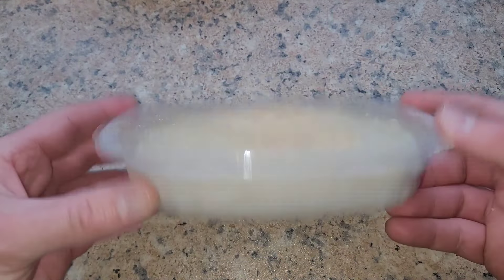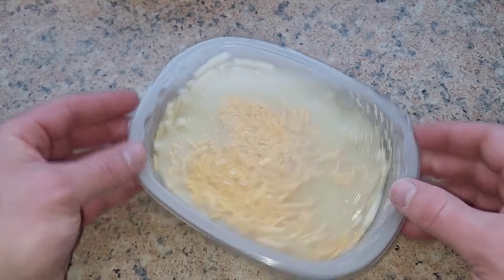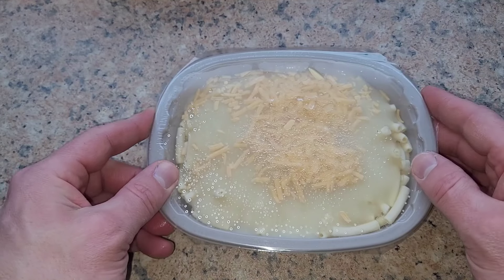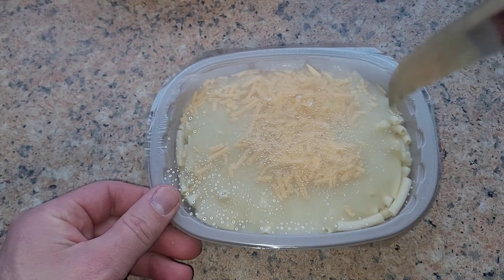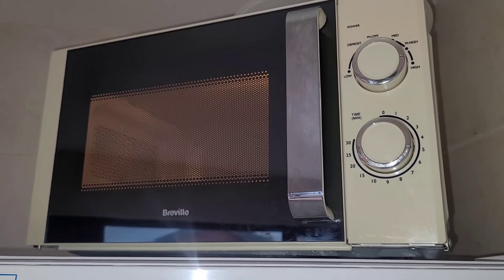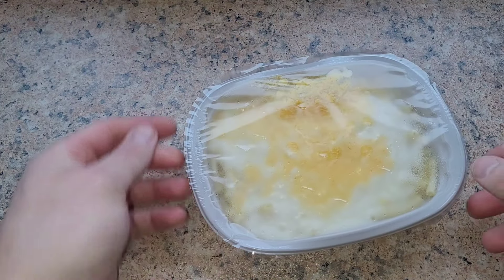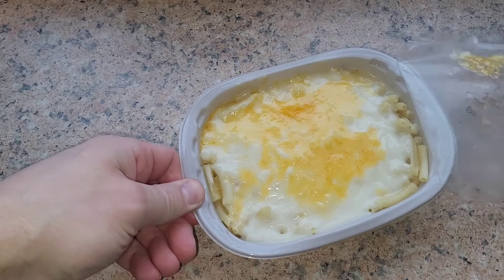There we have it — not much to see really. We'll get a better look once it's heated up and spread across the plate. Let's pierce the film. That should do. We'll get it on the microwave. First five minutes done and it suggests a stir, so that's what we'll do.